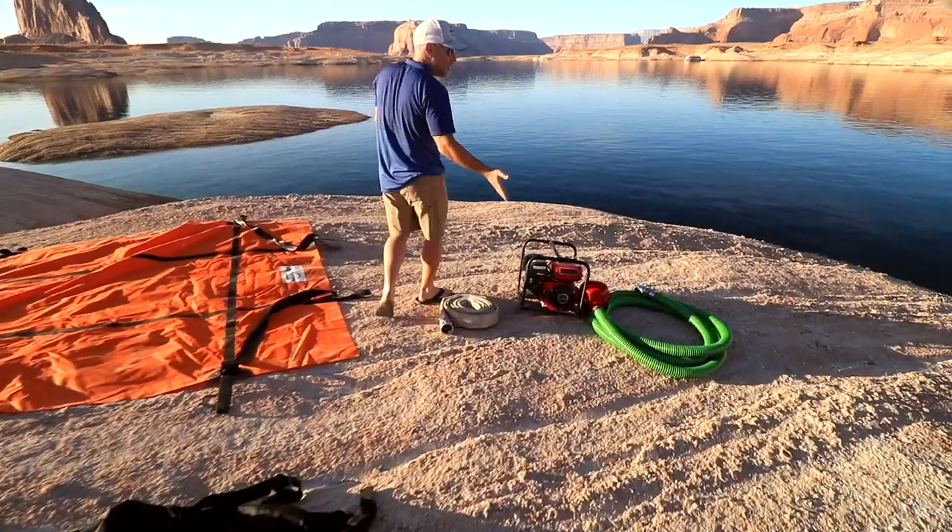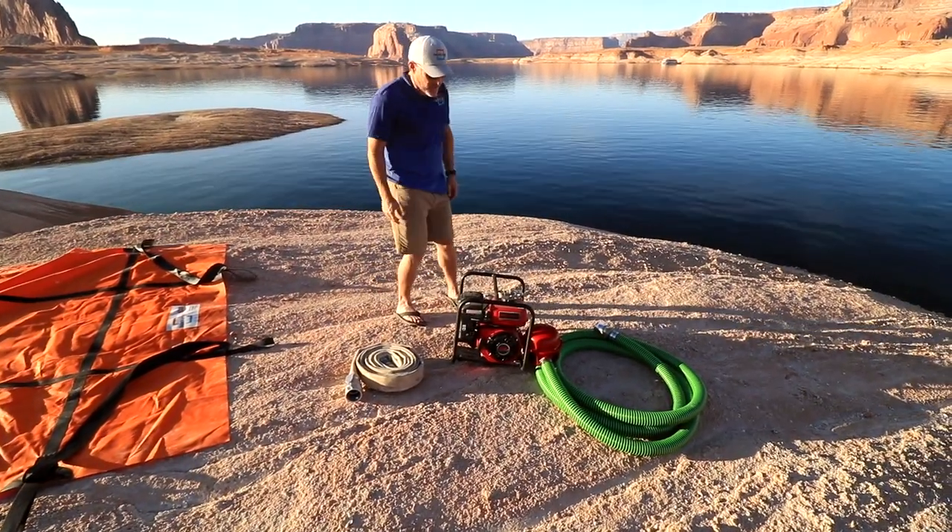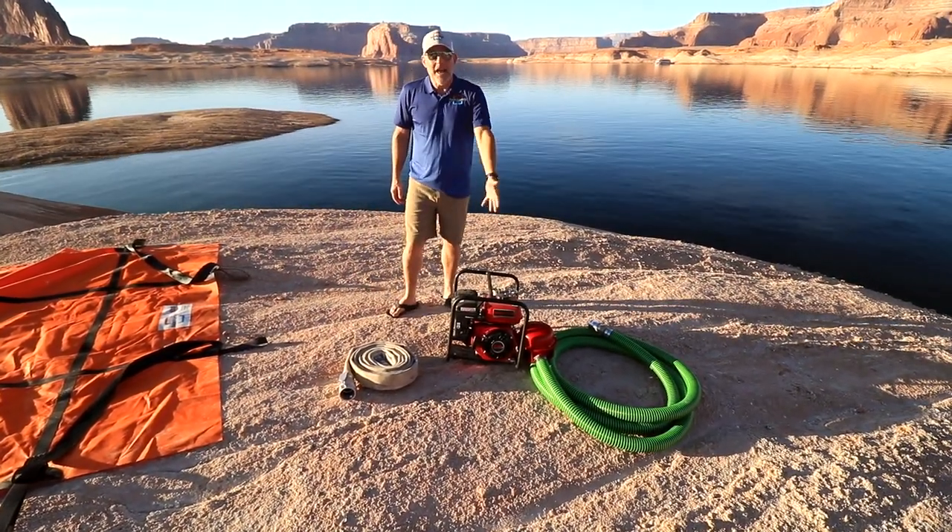And finally, I need to be able to fill my bags. I get a hose — an intake hose — and a portable pump.